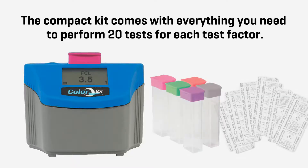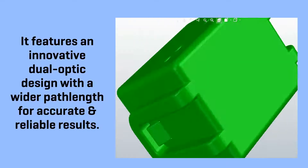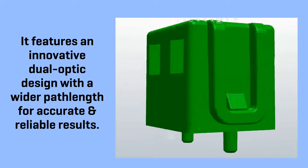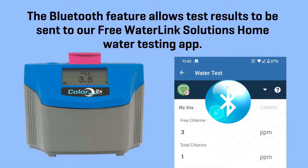The compact kit comes with everything you need to perform 20 tests for each test factor. It features an innovative dual-optic design with a wider path length for accurate and reliable results. The Bluetooth feature allows test results to be sent to our free WaterLink Solutions Home water testing app.